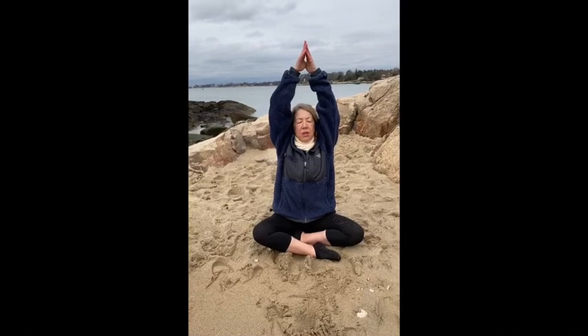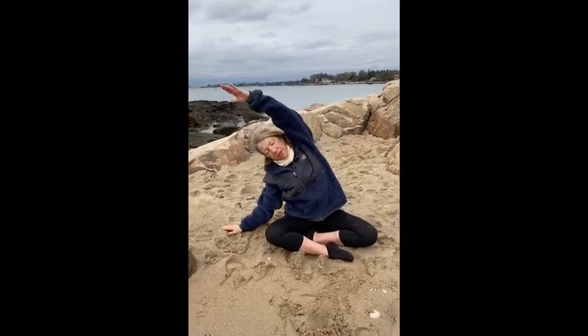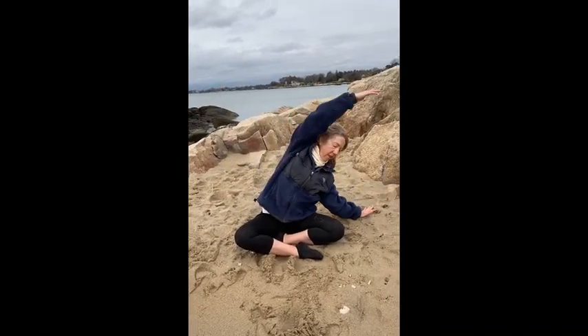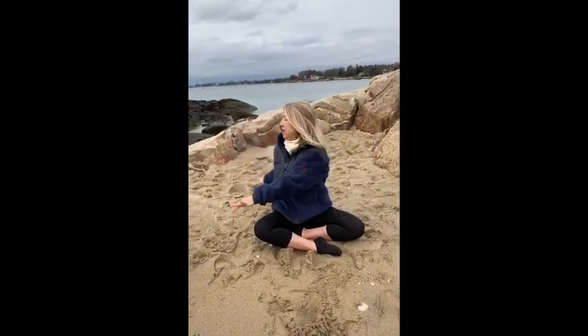Sweep your arms over your head, palms press together. On the exhale, arch over to the right, spiral the chest, look under your left arm. Inhale, come back up — long and tall at center. Exhale, take it to the left. Inhale back at center. Exhale, now twisting to the right.